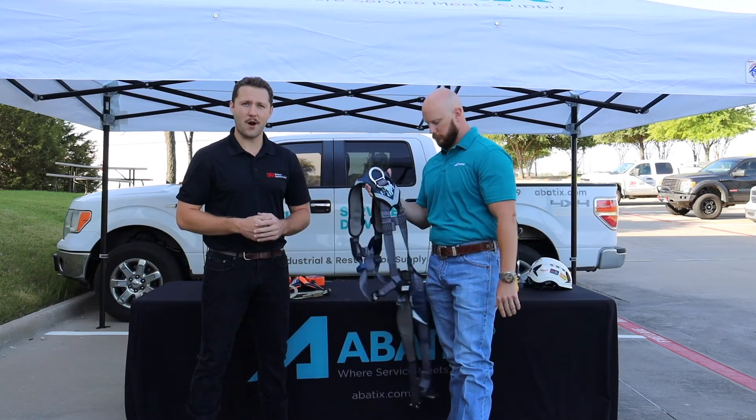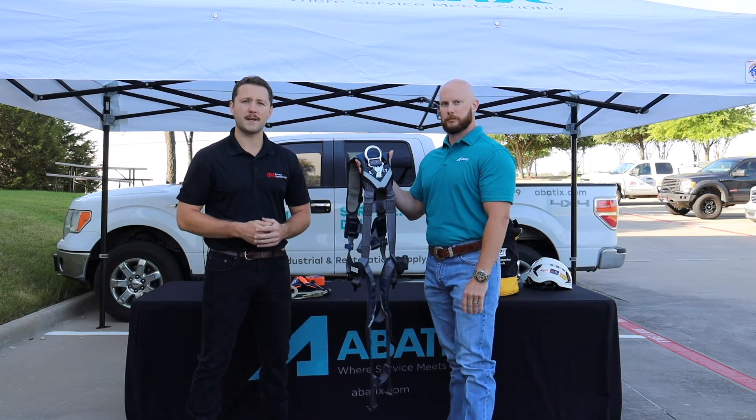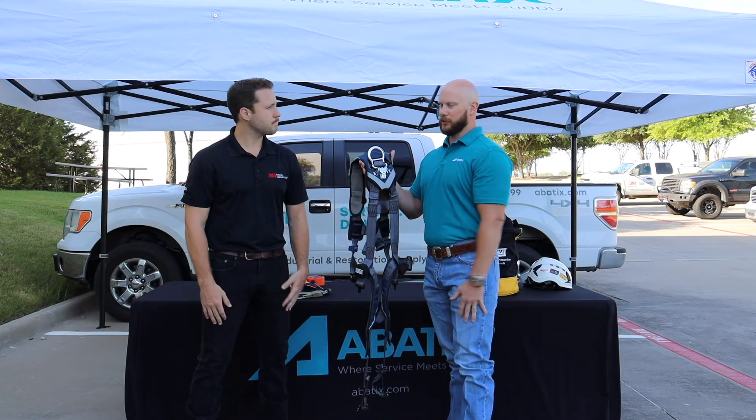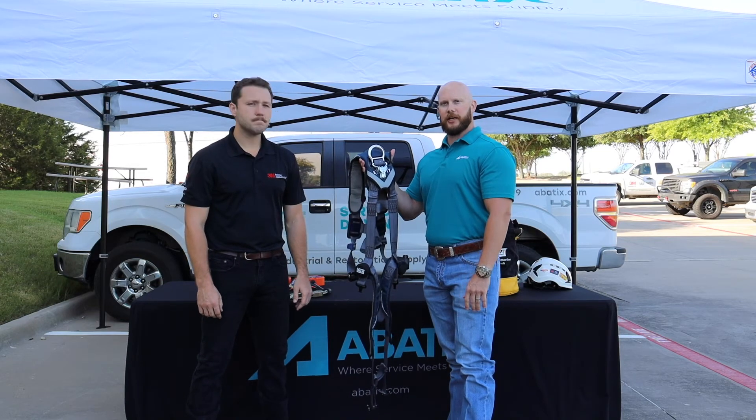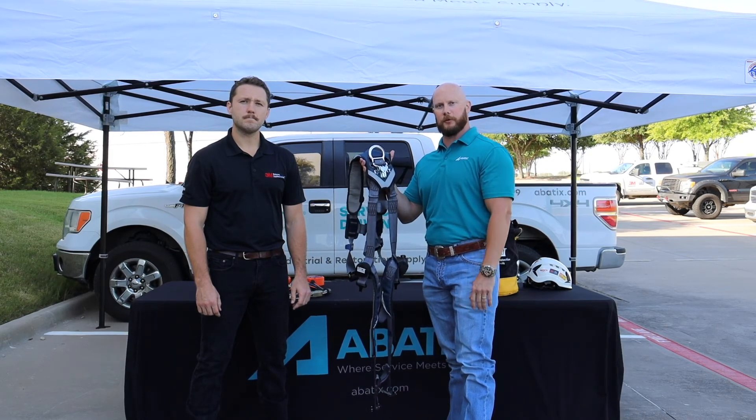Now if you have additional questions about the body harness or the inspection criteria, you can always reach out to your respective Abadex rep or your local 3M fall protection specialist. I appreciate that, Zach. Contact Abadex today at 844-655-8272 or visit us at abadex.com. Subscribe to our channel for more great tips from Abadex.